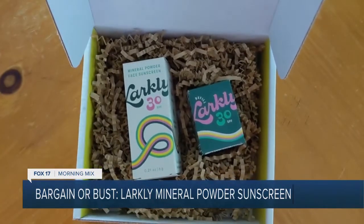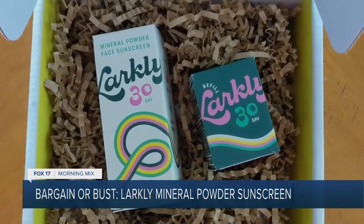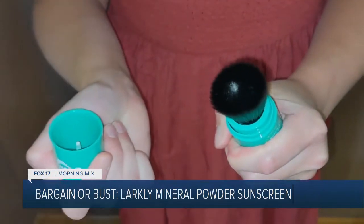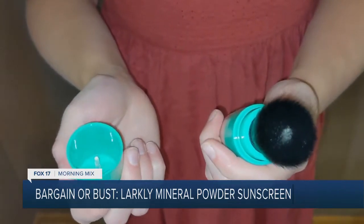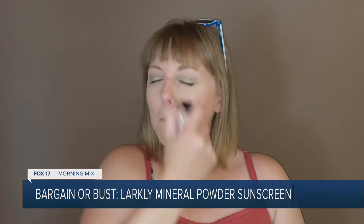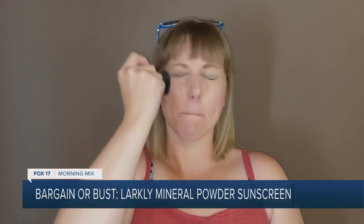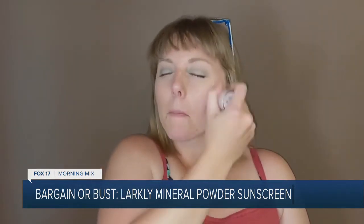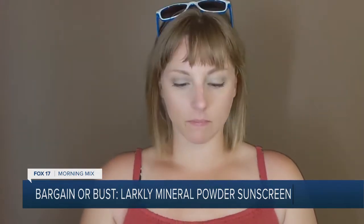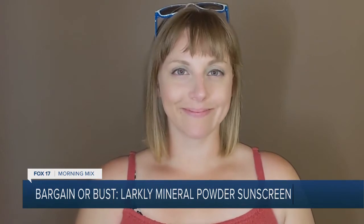The Larkley Mineral Powder Sunscreen is easy to apply thanks to its self-dispensing brush. You tap the bottom of the bottle, open the tube, and start brushing the mineral powder on the skin you want to protect. I used it on the most important area — my face! The soft, large brush felt gentle on my skin, and my face didn't feel sticky after applying the mineral powder. Unlike regular lotion, the mineral powder application didn't mess up my makeup either. Bonus!